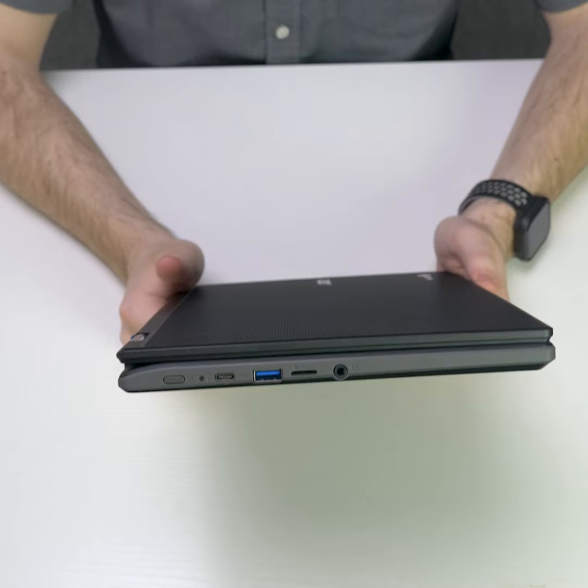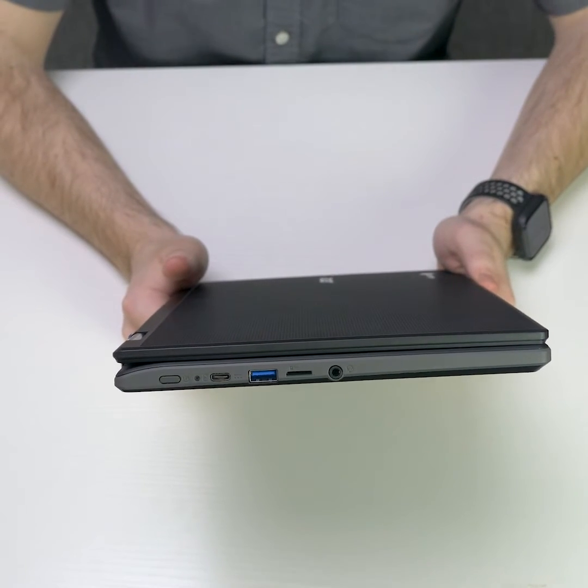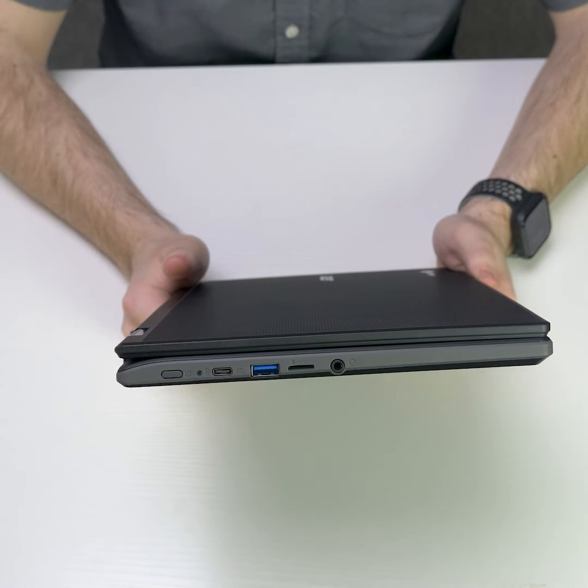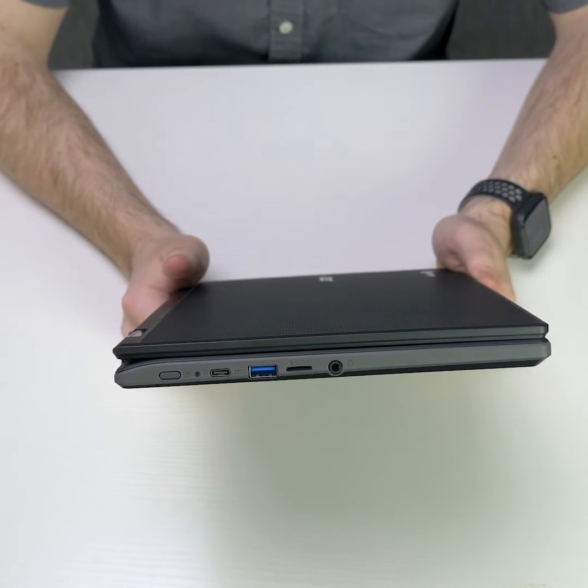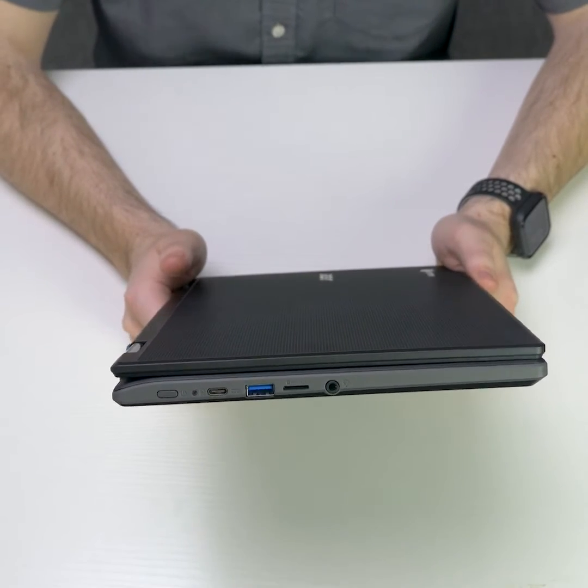On the left side of the device for ports, you have a power button, a USB Type-C which is used for power, a USB Type-A which is used for data transfer, a micro SD card slot which is used for file storage, and an audio jack which is used for audio input and output.